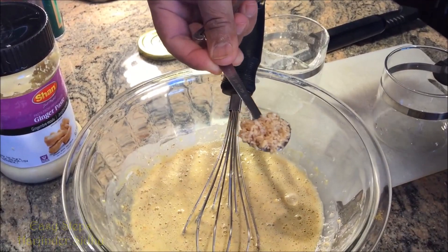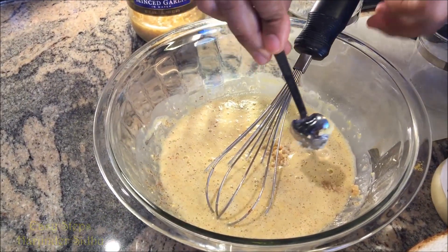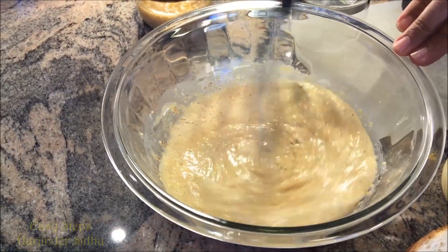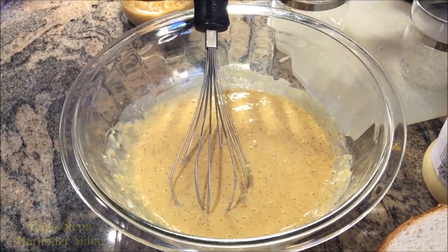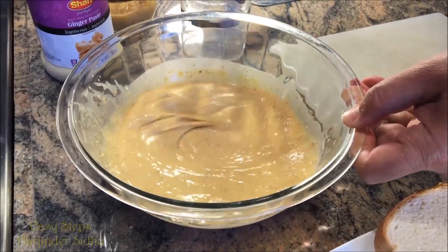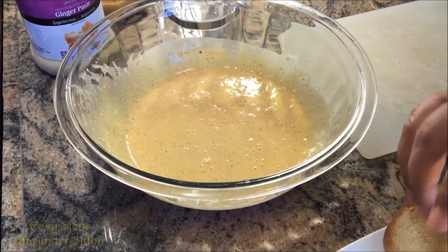Add half teaspoon minced garlic ginger paste and give it a good mix. Set it aside for 10 minutes. After about 10 minutes, give it a good mix again — it's looking perfectly fine now.